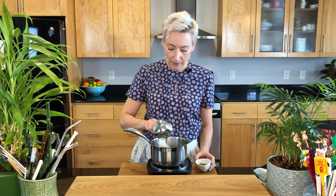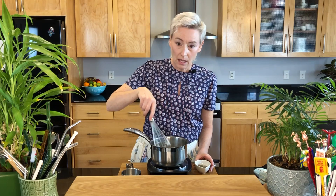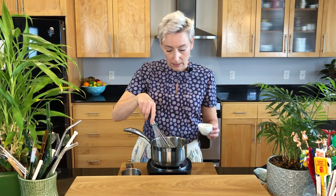It calls for one tablespoon of lavender buds and one cup of sugar. I'm going to get the sugar in my pot, stir that a little bit, and then put the lavender buds in.